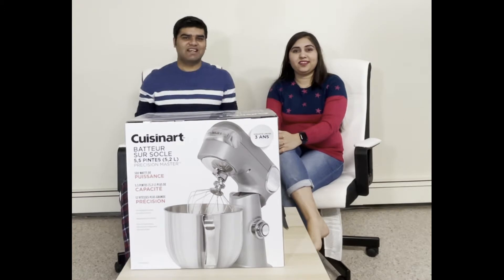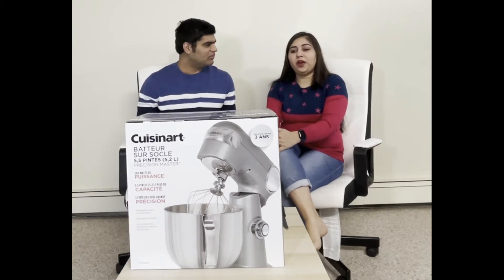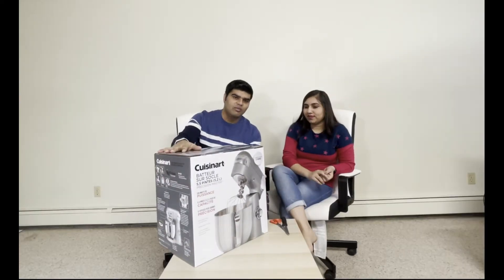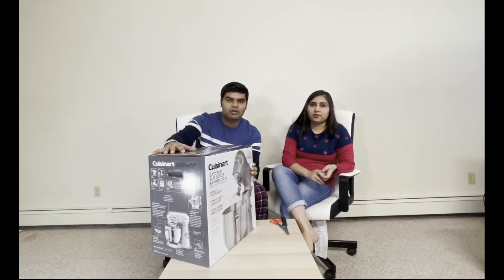Hello everyone, welcome to Namaste Canada. I am Neeraj and I am Ruchika, and today we are going to unbox this Cuisine Art stand mixer. We wanted to get some dough mixers and we searched for quite a few days in the market.